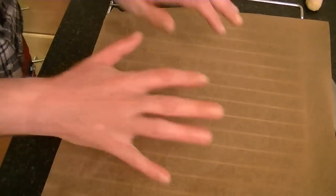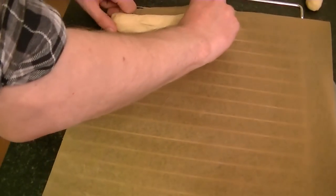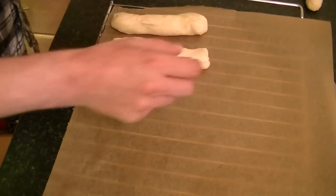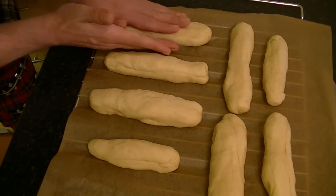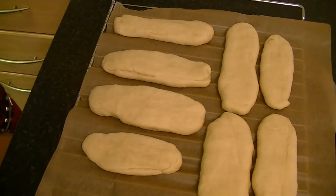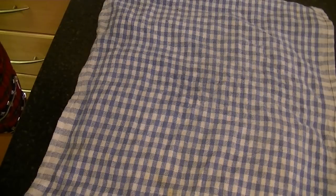Get a baking tray lined with baking paper, place your shaped rolls on it, and press down until they're about a centimeter thick. Now cover your bread rolls with a tea towel and set aside until they have doubled in size again.